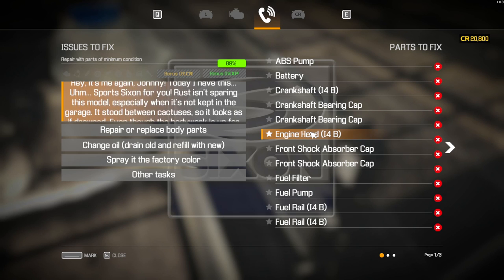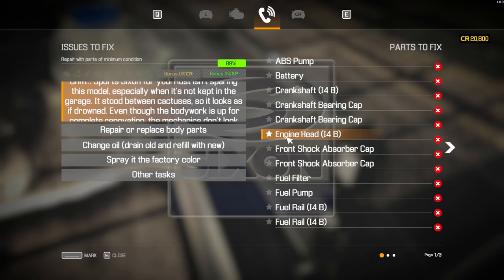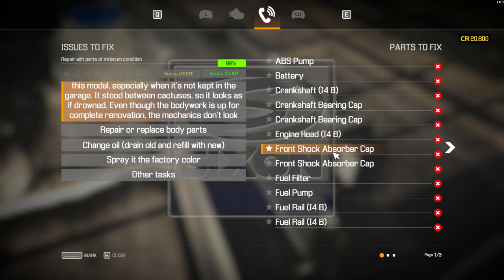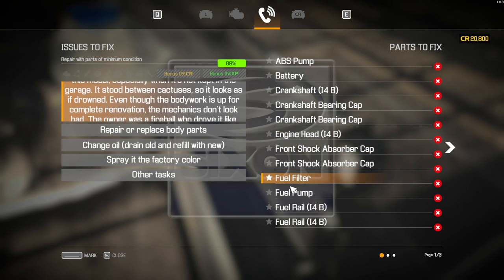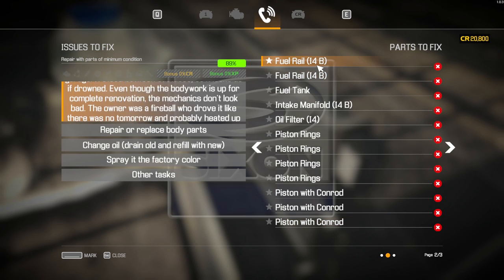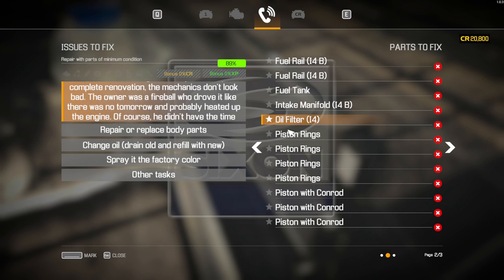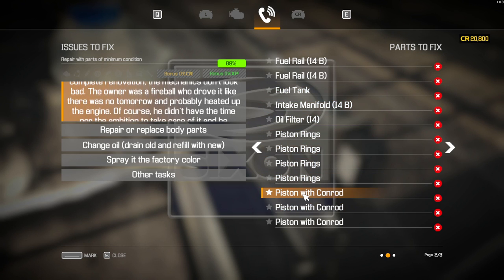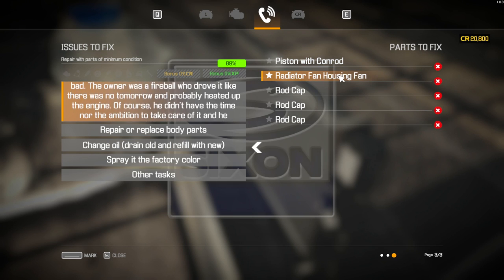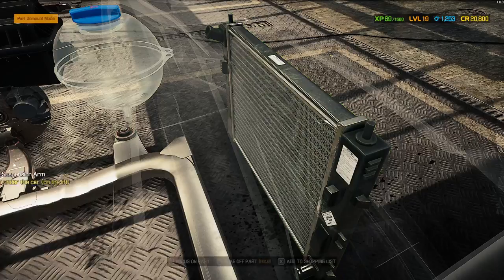Full parts list for this car: ABS pump, battery, crankshaft, crankshaft bearing cap, crankshaft bearing cap, engine head 14B, front shock absorber cap, front shock absorber cap, fuel filter, fuel pump, fuel rail 14B, fuel rail 14B, fuel rail 14B, fuel rail 14B, fuel tank, intake manifold 14B, oil filter 14B, piston rings, pistons with conrods, piston with conrod, radiator fan housing, rod cap, rod cap, and a rod cap. Basically — the engine.